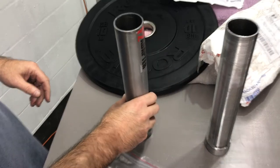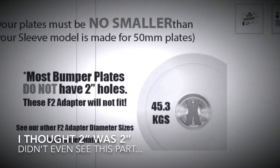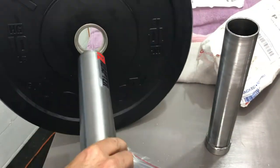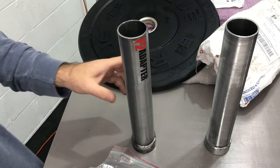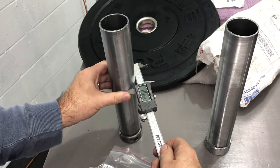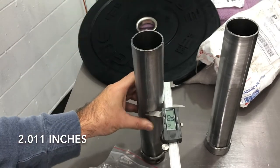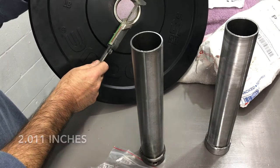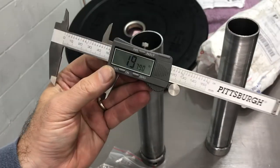I bought them thinking they were going to work with 2-inch plates. Here you have your standard Rogue 2-inch plate, and it doesn't work. There's a very slight difference — the sleeve measures 2.011 inches wide, but when you measure the inside diameter of the adapter it's actually 1.97 inches. So the plate doesn't fit.